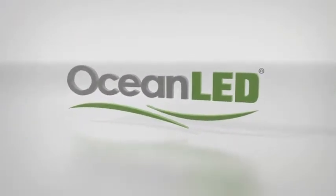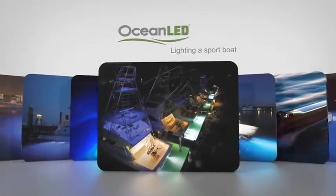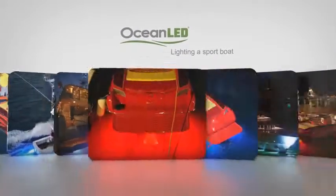Ocean LED has a unique lineup of products that can be used to create a custom lighting package for your boat. Here are some mounting suggestions on a typical sport boat.